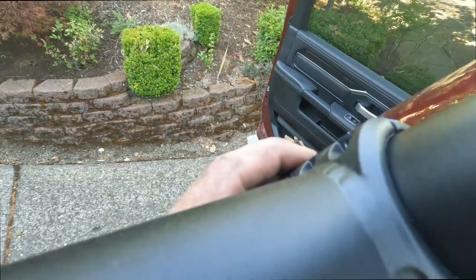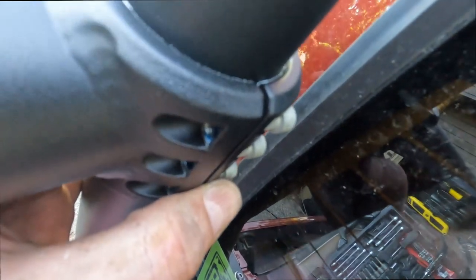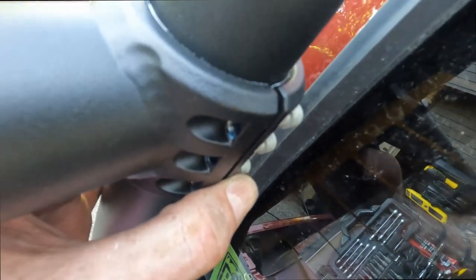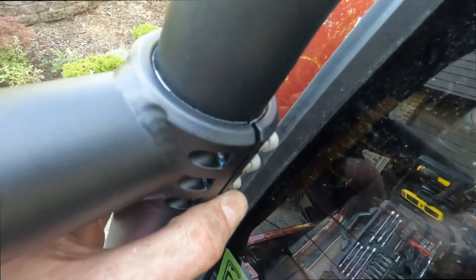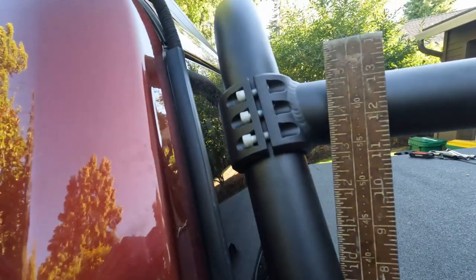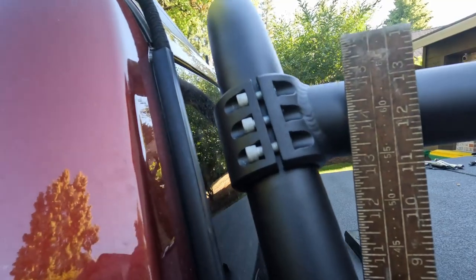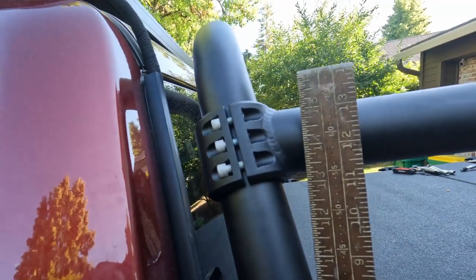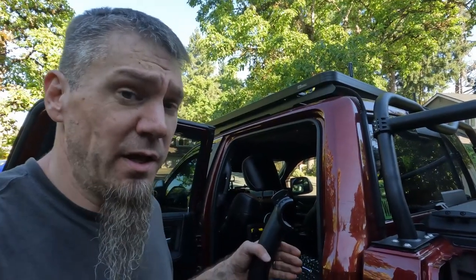Use blue Loctite on these screws. Once in position, torque them down to 8 foot-pounds. Down here you want the gaps on both sides of the bracket to be equal — not tighter on one side versus the other — so you're applying equal force to both sides. We've roughed it in at 13 and a quarter from the base plate to the bottom of the bar. Snug everything down so the bar doesn't move, but don't fully torque yet.